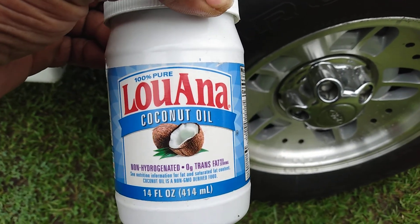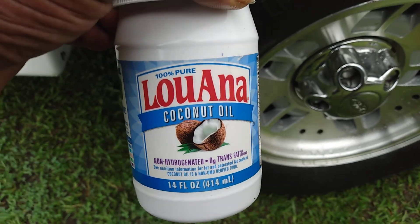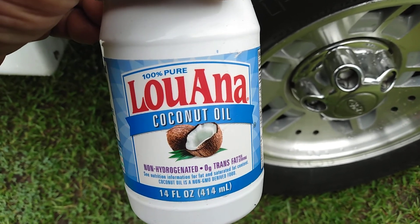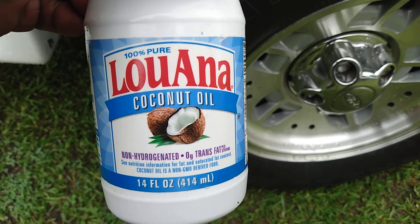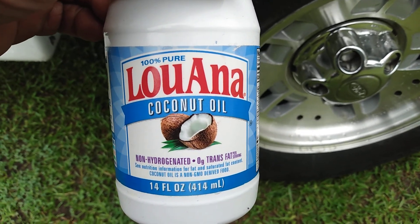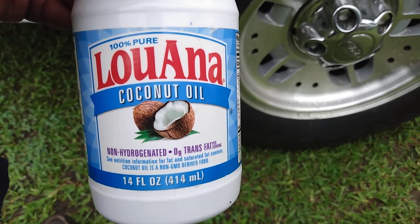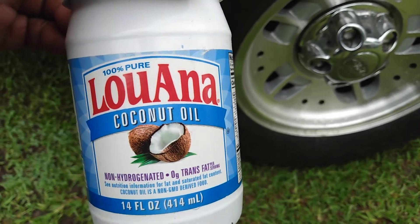You can get a container of coconut oil like this for maybe two or three dollars — this is a 14-ounce container. I'm pretty sure this stuff will also be good on trim as well, so I just want to try it out. I'm gonna try it on this tire to see how it does.